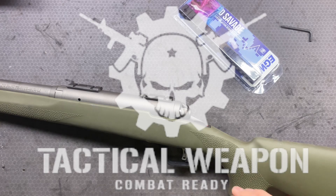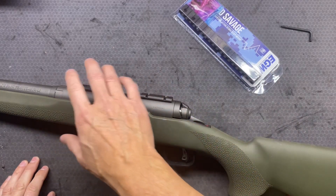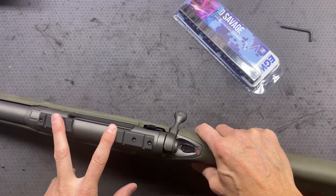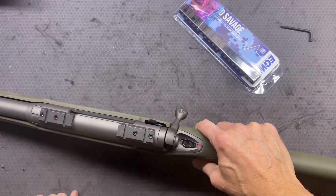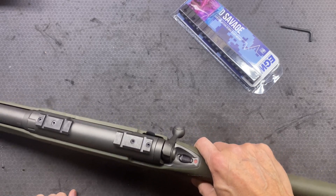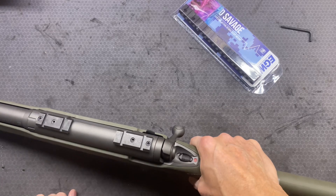Hey everybody, welcome back and thanks for watching. In this video we're going to be removing the stock scope base on this Savage 110 7mm PRC rifle.